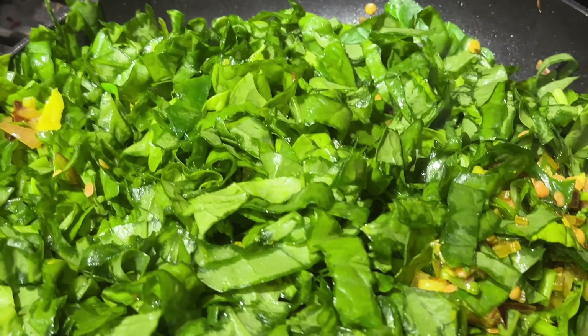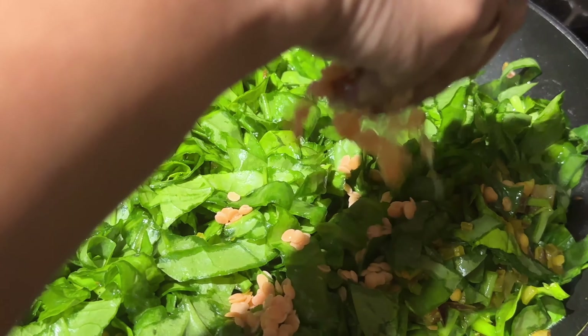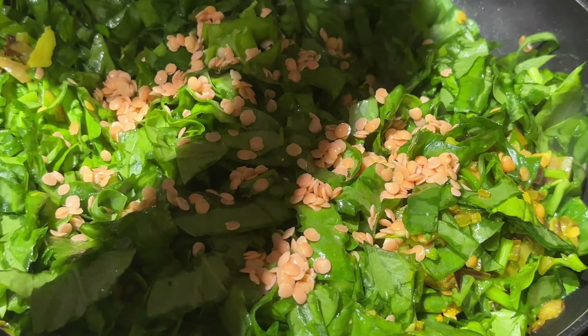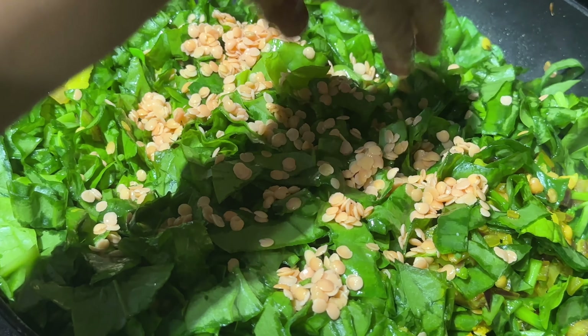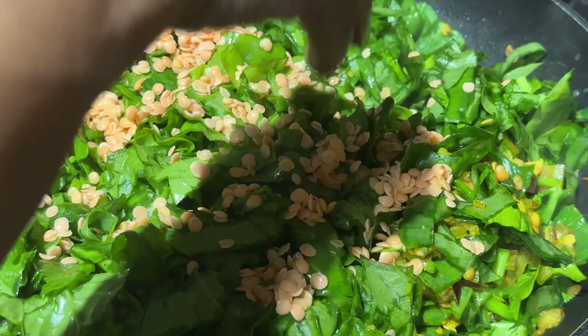Now we're going to add the lentils again. This is the first time I've filmed my mom making this - she's made it since I was a child.